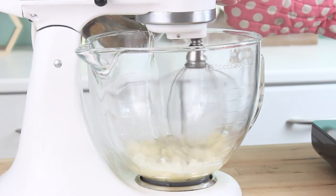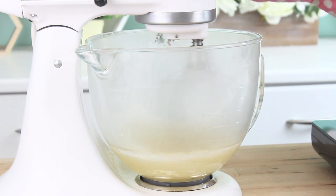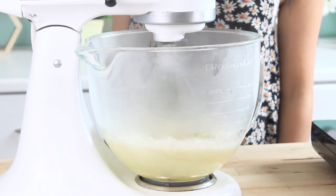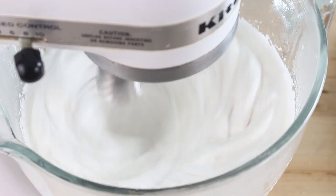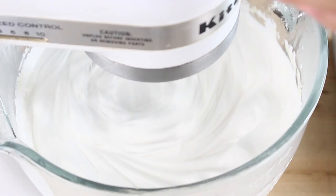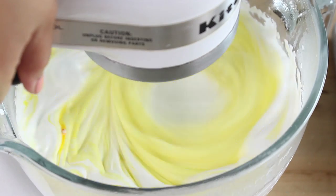Then remove it from the heat, and drizzle this down the side of your bowl, and add it to the gelatin. Be super careful with this stuff — it is extremely hot, and if you get it on your skin, it is not going to feel good. Then you want to gradually increase the speed of your mixer until you get to the highest speed, and whip it for about eight to ten minutes. At this point, you're going to add in some yellow gel food coloring, and also a tablespoon of clear vanilla extract.